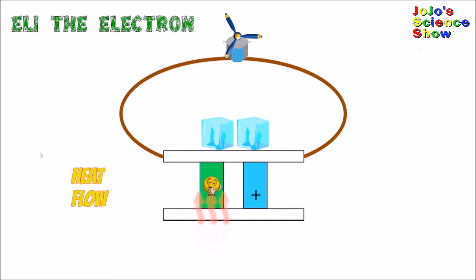Heat flows from the warm side of the Peltier device to the cool side. Eli absorbs this heat and becomes thermally excited. He jumps to a higher energy level and starts to move around the circuit. This is called the Seebeck effect. Eli uses his energy to turn the motor and then he goes back toward the Peltier device.